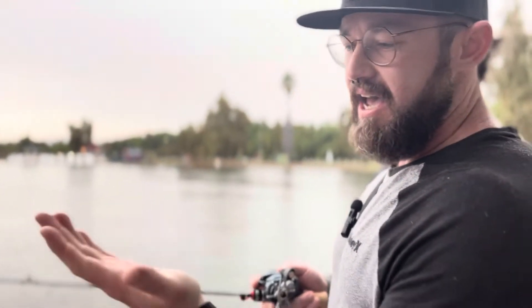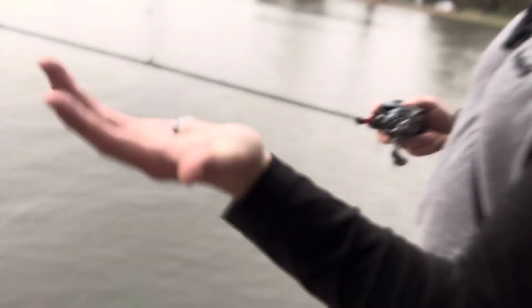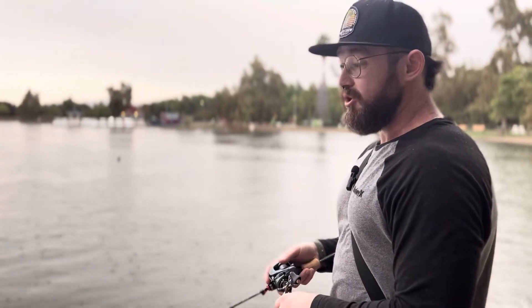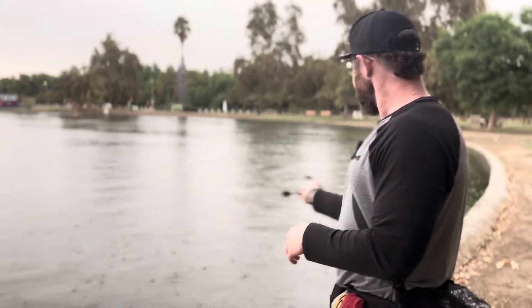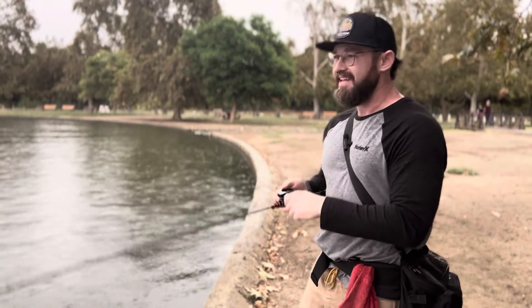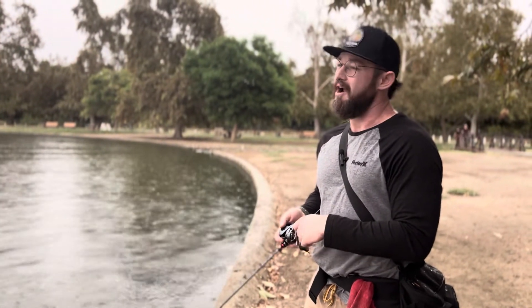As I'm fishing, I'm using the new Z-Man Micro Finesse series plastics — this is their shad, a 1.75-inch bait, so almost two inches. I have it coupled with a 1/30th ounce jig head from Z-Man, which matches up really well with this bait. I'd definitely use those together. So far I've caught a few little fish in testing with that lure — works pretty good, and hopefully we can catch something today.